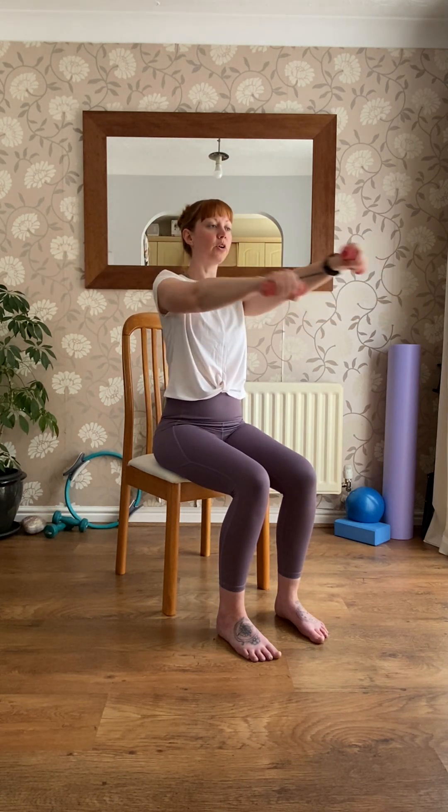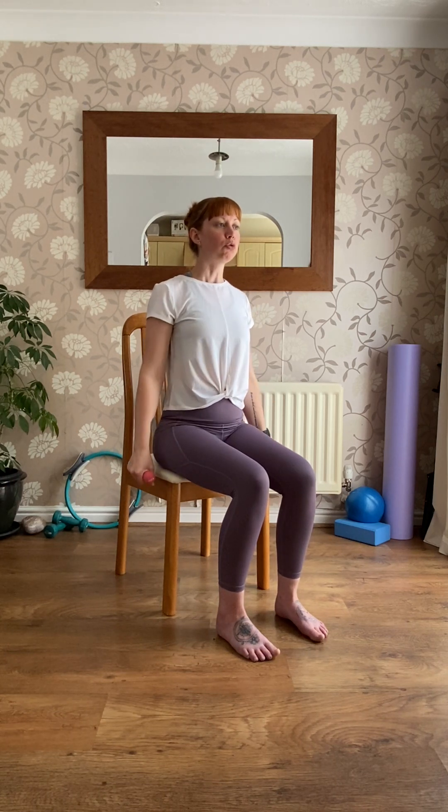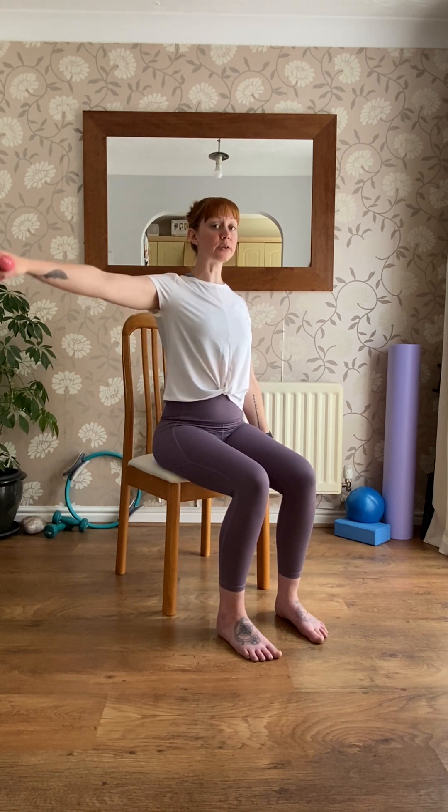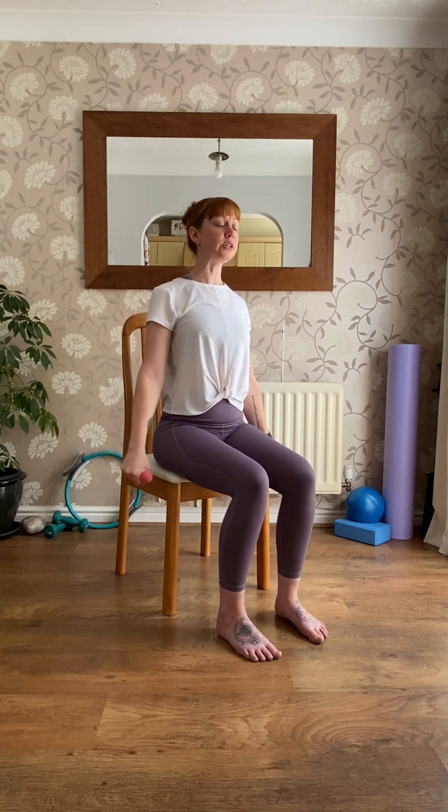Just one more crisscross — open out and let the arms rest down by your sides. Have a little roll of the shoulders if you need to. Right arm again: we're going to lift out to the side and down, eight times, up and down just to about shoulder height — or a little bit lower if you feel you need to.